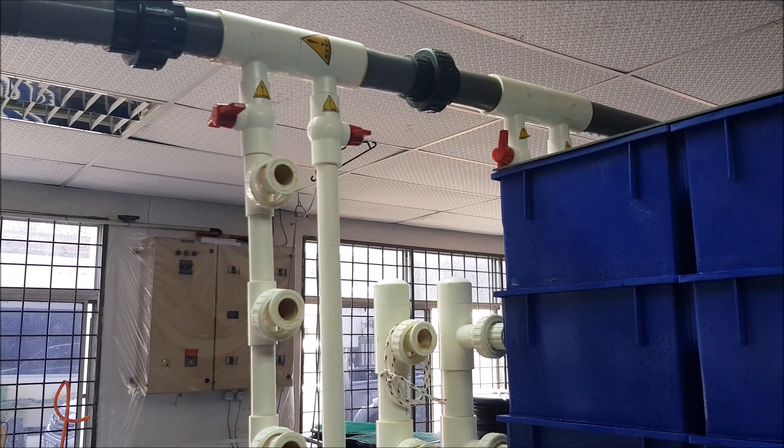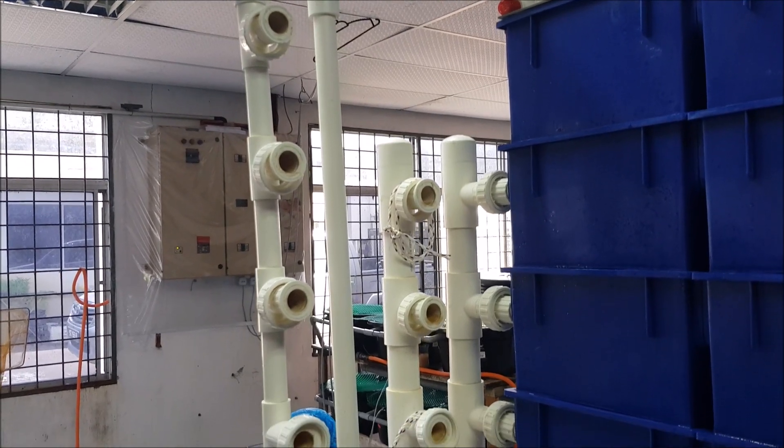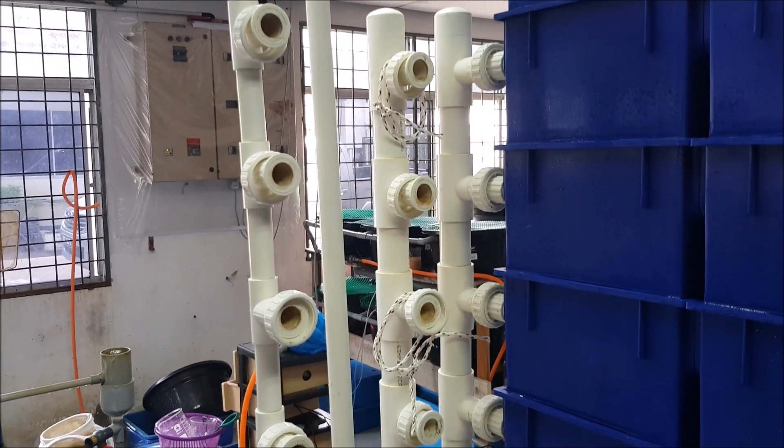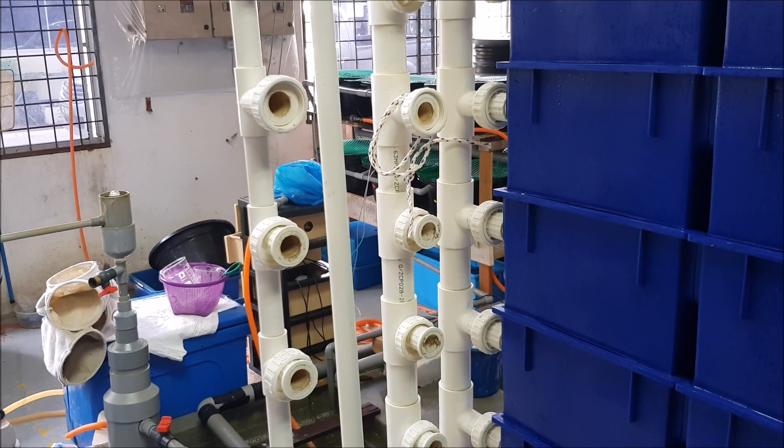Today we're going to take a look at the inlet tubes into the crab house. We just managed to disassemble one of the blocks for a disinfection process. We routinely do this to keep our bacteria count low in the system.